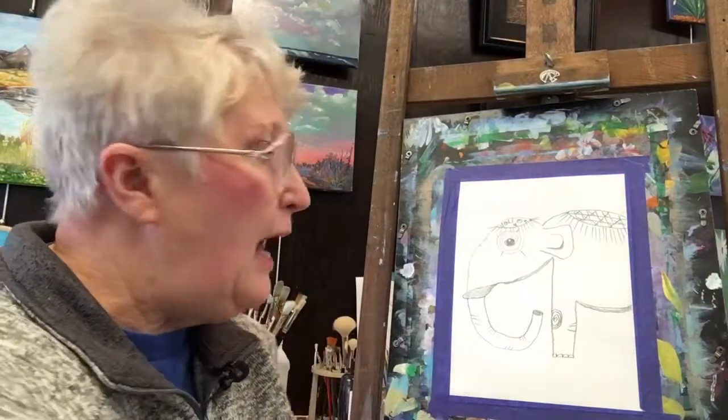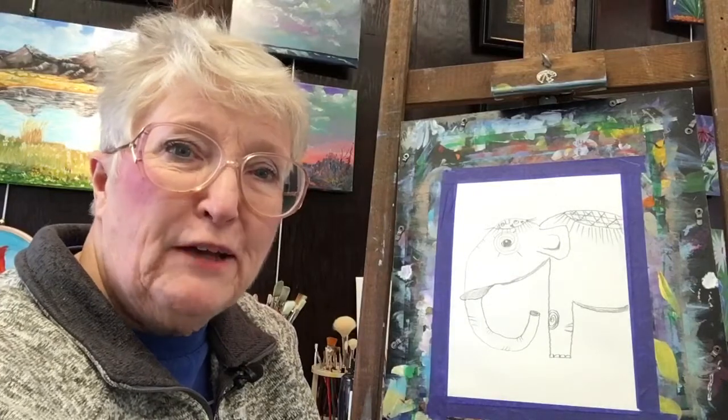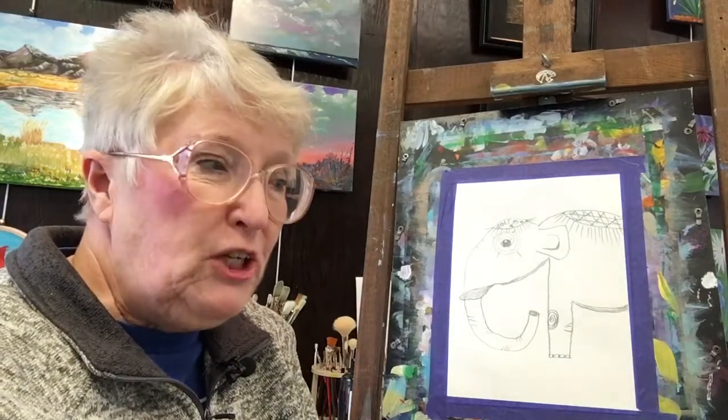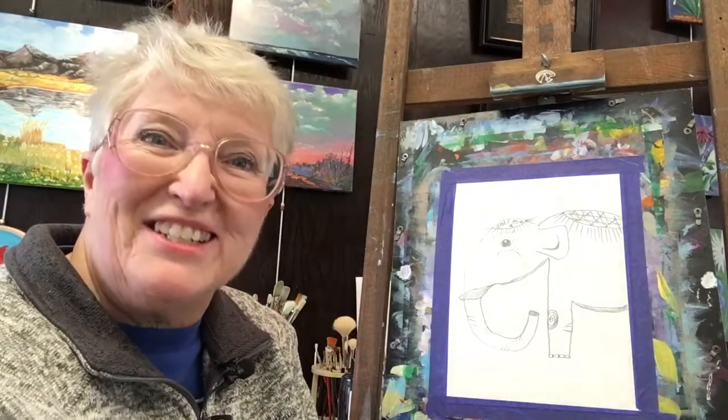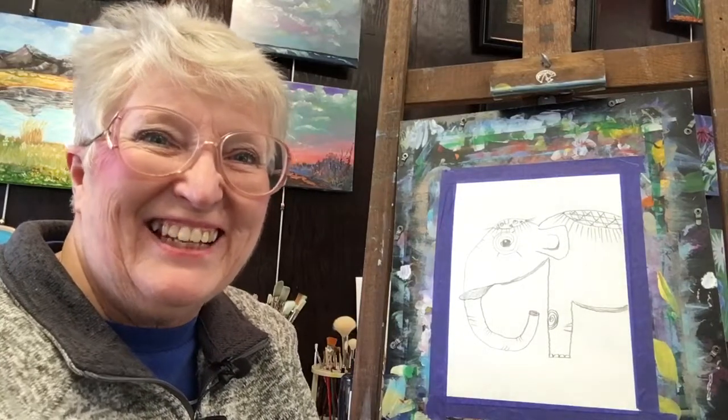I hope that this has been fun for you. I hope you've enjoyed drawing and decorating this elephant. I'd love to see yours when you finish it — I'd love to see you post it in our homeschool art club Facebook page. Thanks a lot, have a great day. See you later.